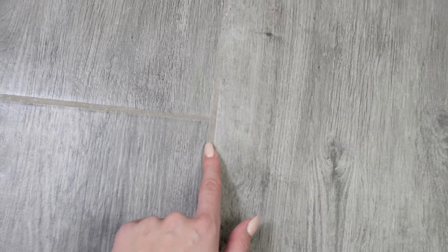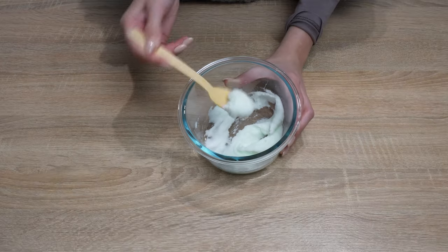When the grout lines dry, you'll see a colossal difference — they'll regain their original color, and you won't have to scrub them. They'll be clean and mold-free. You can see how huge the difference is: on the left is the grout cleaned with the paste, and on the right is the dirty grout. I do this once every few months and my bathroom looks like new.